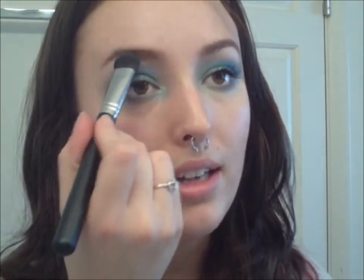After this we're going to take the Sigma E50, which is a big flat fluffy brush, and I'm going to take the lightest highlight color from the Mysterious Brown Eyes palette from NYX — the one right next to the purple color. I'm going to place that right under my brow as the highlight and blend downward.